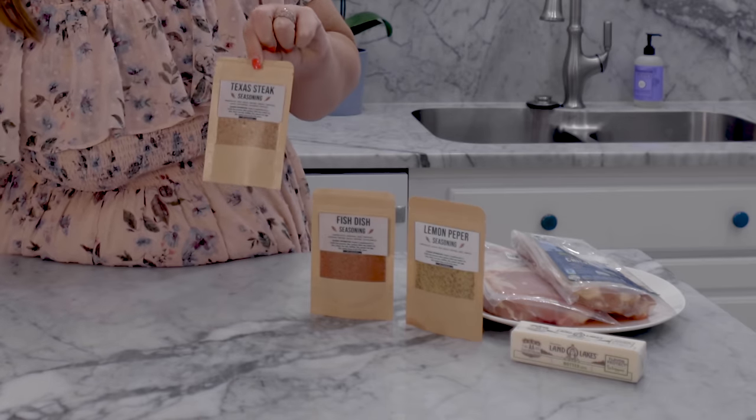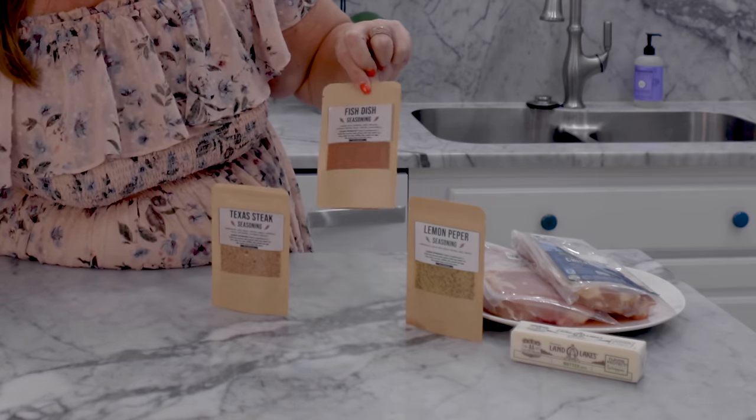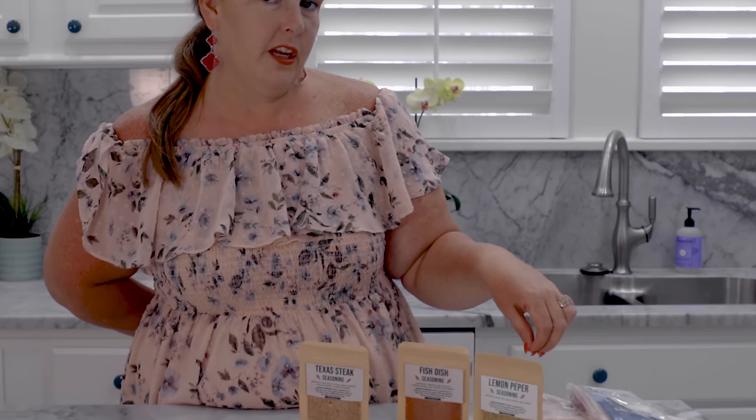The first one we have is a Texas steak seasoning blend, which you would use for steak. Then we have a fish dish seasoning, and today we're going to use the lemon pepper seasoning on our chicken thighs. So I'm kind of excited to try this out and see what it's all about.